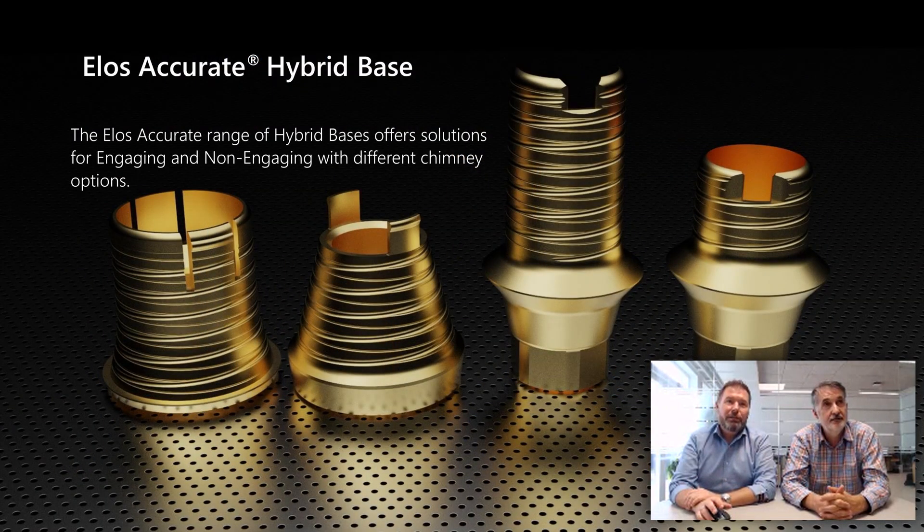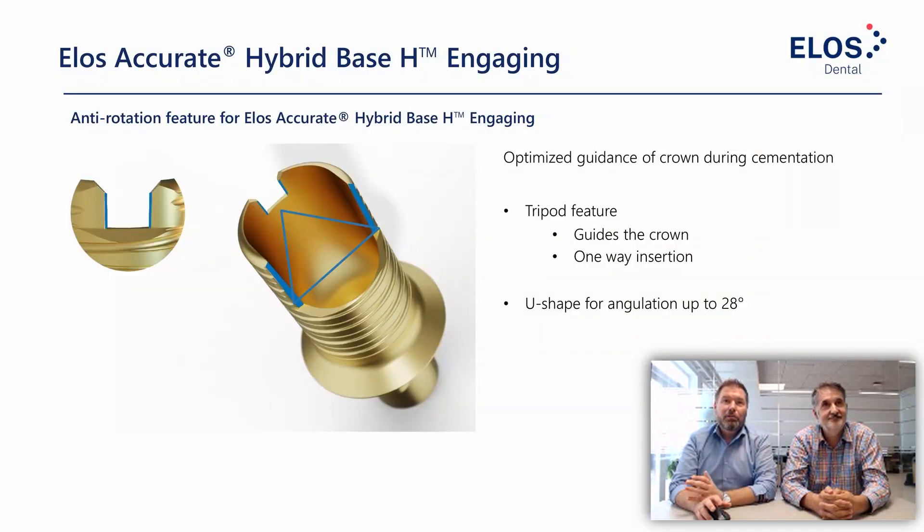Here is the current lineup of ELOS hybrid bases — we'll show the Gen 4 sneak peek later. For the engaging version, compared to the previous version we have a higher chimney and a larger locking area. The locking area adds up to a tripod feature, with a locking area from the U-shape together with a locking area on top. This creates a stable, reliable orientation when you insert the hybrid base into your restoration. It's a one-way insertion, but easy to find, quite stable, and easy to mill as discussed.